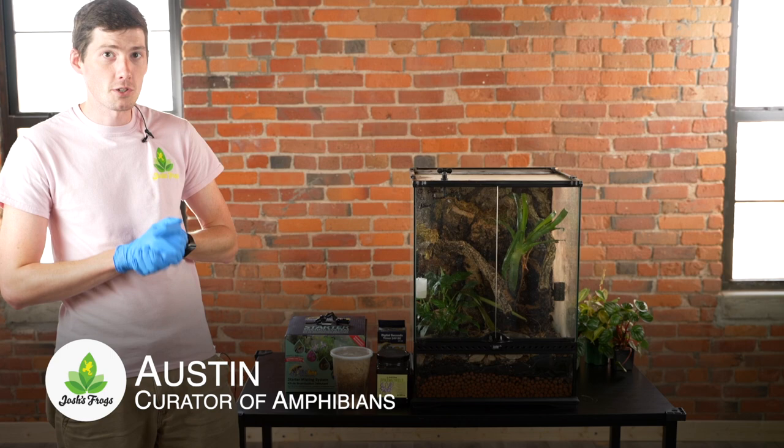Hello, this is Austin with Josh's Frogs, and today I'm going to be going through what you guys need to be doing to prepare your vivarium for a short vacation. I do want to preface that you should not leave your vivarium for long stretches of time. If you have a vacation that's going to be lasting for longer than a week, you need to get a pet sitter to come and do some tank maintenance for you. There's not really a good way to get around that.